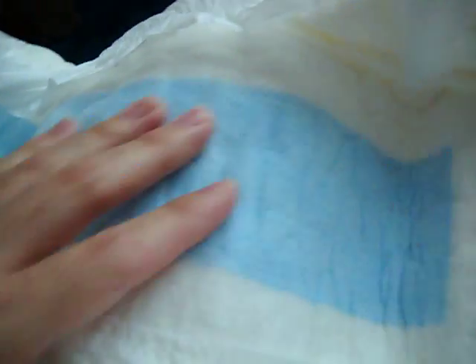Let's open it up. Nice blue core there. Oh, a long blue core. I like diapers to have these core things — they're like pads, like inserted pads. And they can absorb more.